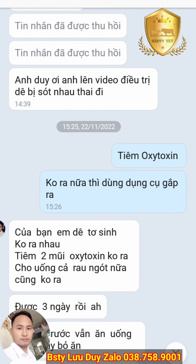Nếu dê khó đẻ, hay dê đẻ nhanh được rồi, thì chúng ta vẫn tiếp tục tìm oxytocin để cho nó ra nhau thai cho nhanh. Đồng thời nó cũng kích sữa luôn. Đó là tác dụng của oxytocin.